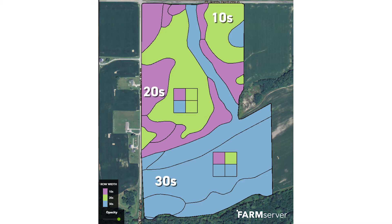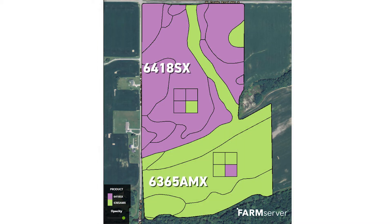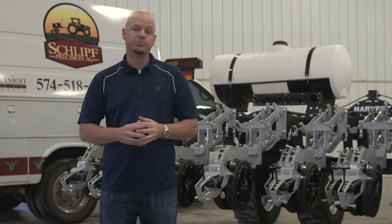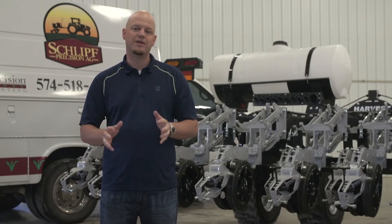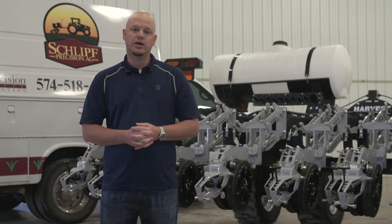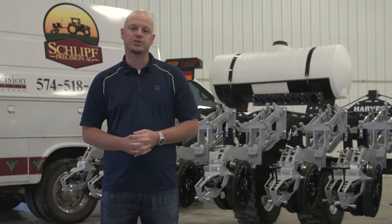Is there a soil type or a yield environment where we need that 30-inch row with hybrid A at 34,000? And is there a different zone in that same field where we can maximize yield profitability by going 10-inch rows with hybrid B at 42,000? Starting in 2018 with this planter project, we're going to try to maximize every acre that we can regarding row width, population, and hybrid selection.